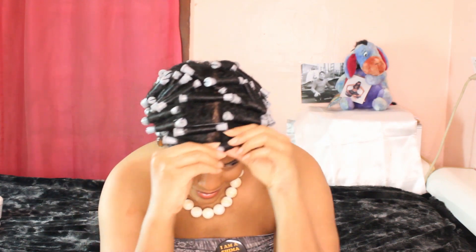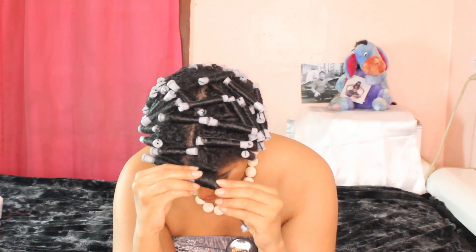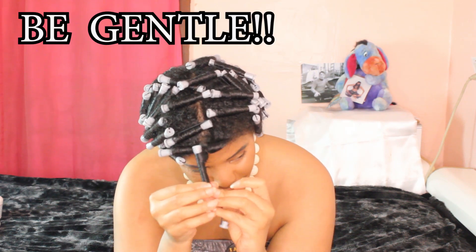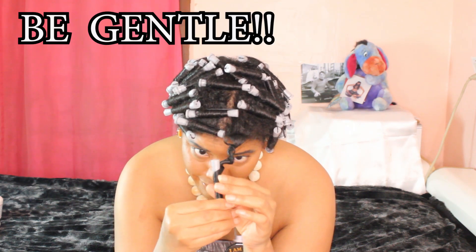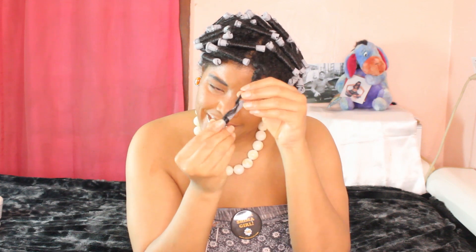Here is how we unravel these perm rods — again, let's watch and learn, ladies. As you can see, we begin to unravel them gently. Every step in our styling process requires gentle handling, ladies. Why? To preserve our hair growth.